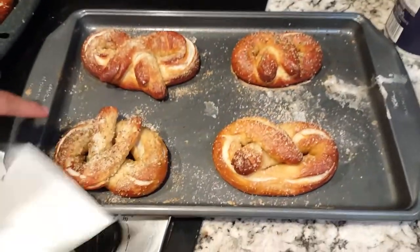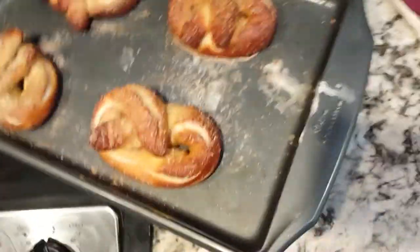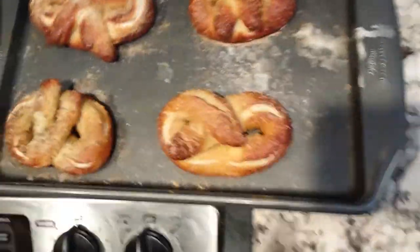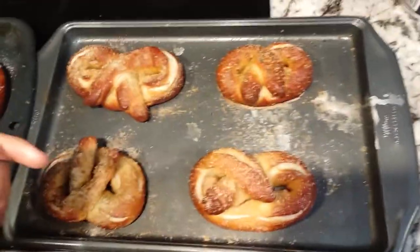Alright guys, we just got the pretzels out of the oven. This one is garlic, salt, and oregano. Fuck! Damn! Why did you do that? They're right out of the oven.